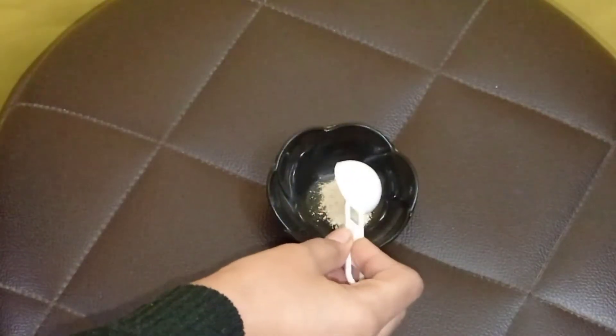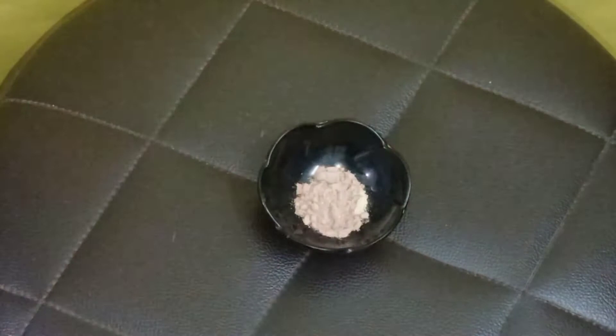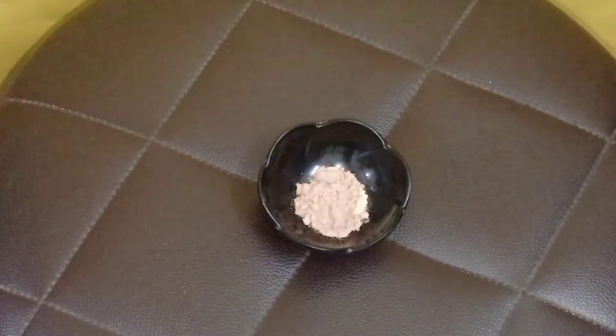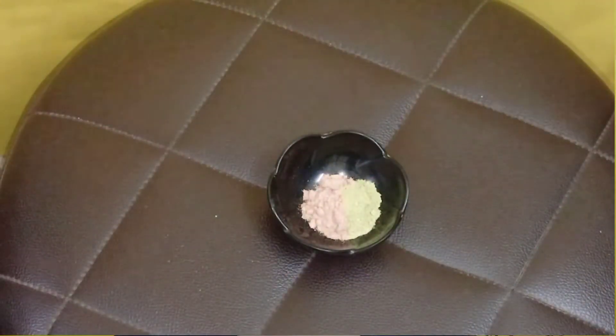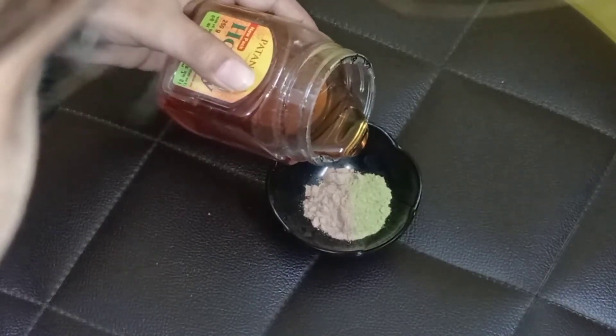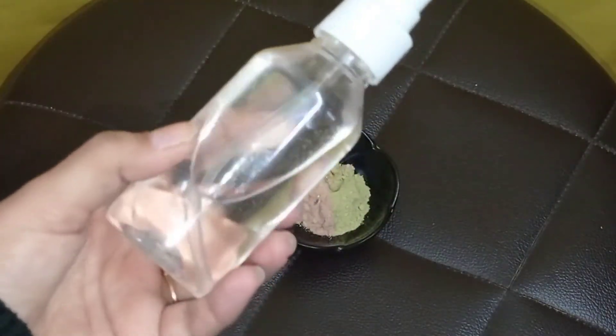After scrubbing, the last face step is a DIY face mask. I made this at home — it's very easy. You will need rose petal powder, neem powder, honey, and rose water. I am using Multani Mitti as the base because it suits me well. The rose petal powder suits my skin, neem powder is for acne, honey is for hydration since it's winter, and rose water balances the pH level. I mixed all the ingredients and made this face pack.